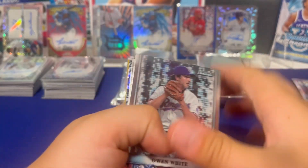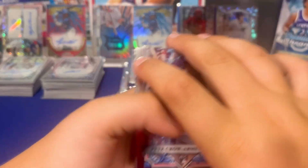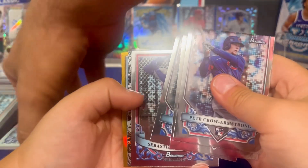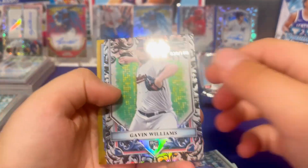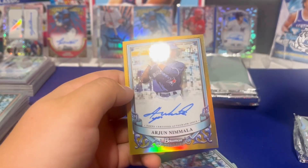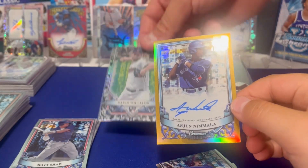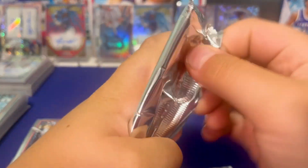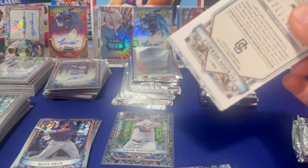Gold out of 50 — we haven't had gold though. Lofton on white. Gavin Williams — he's had his struggles for sure. Toronto. And Arjun again — ha! This is the Arjun box. Hopefully somebody out there likes him because we've got a bunch. That looks clean — send that puppy to PSA for sure.